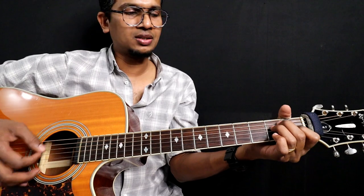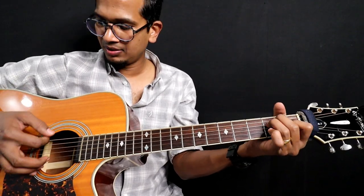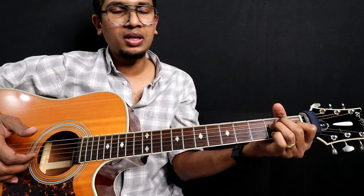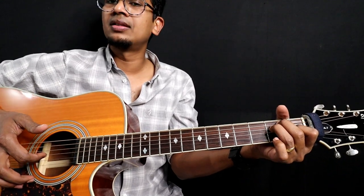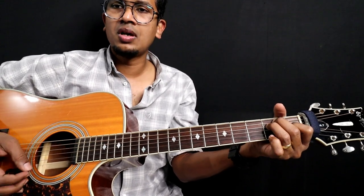So this is the first string. Simple, right? Second string open. Add your pinky, second string, second fret. Play that.